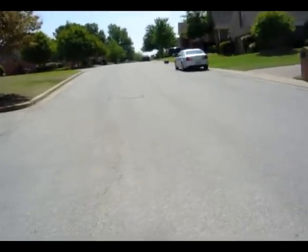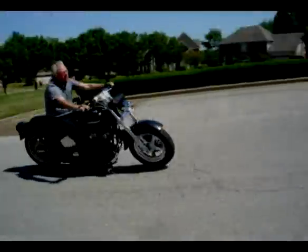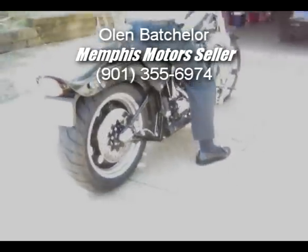With 116 foot-pounds of torque. Could be yours — just give me a call.